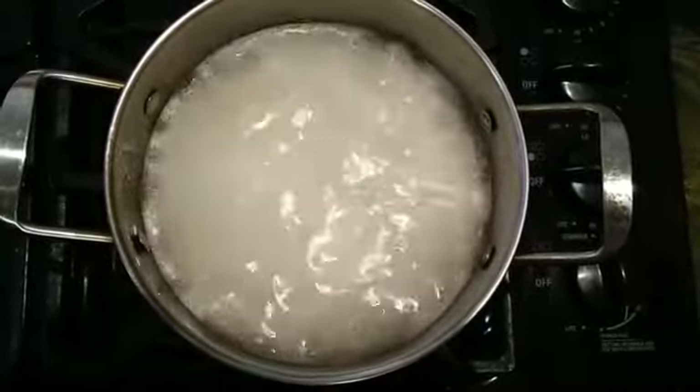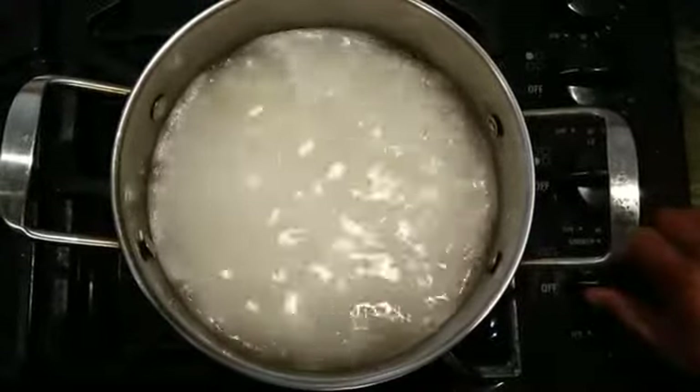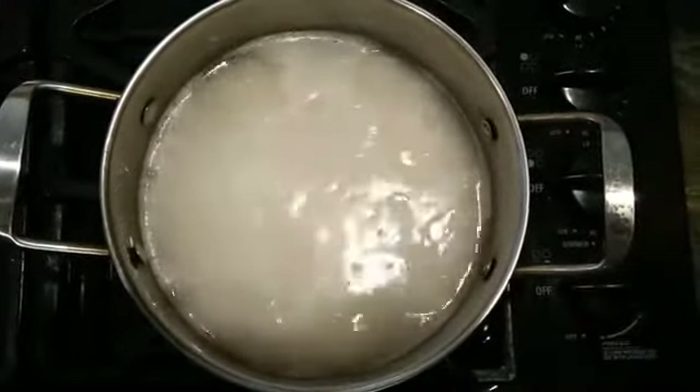When it starts to boil, stop it immediately. Don't let it boil too long — it wastes the gas.